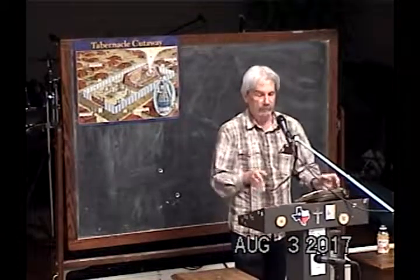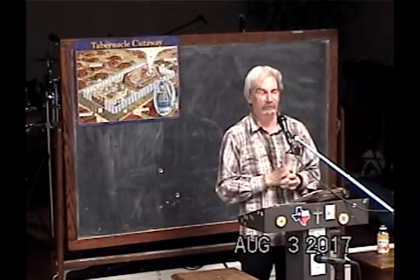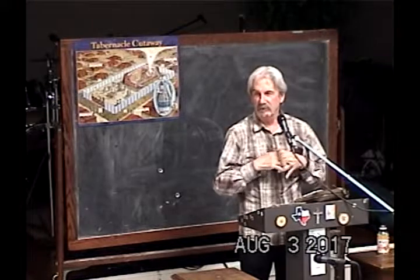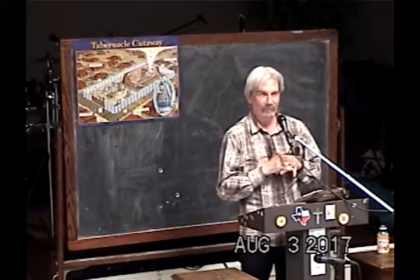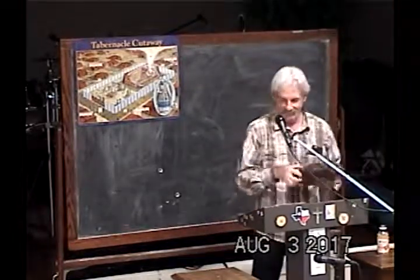All right, so we're going to stop. Kelly's holding up a zero, which is kind of like at the Olympics, how good you do. All right, let's take a little break, and we'll come back.